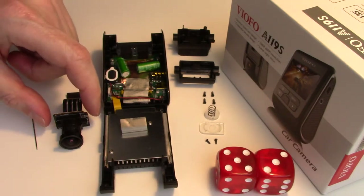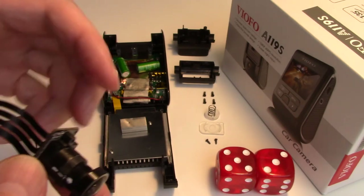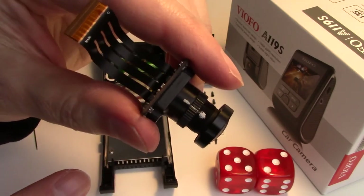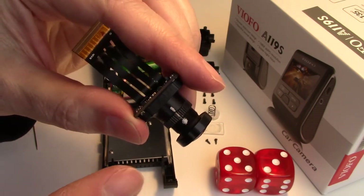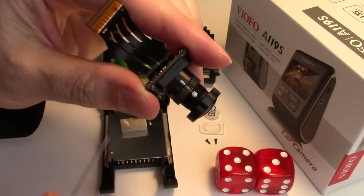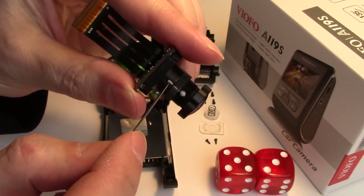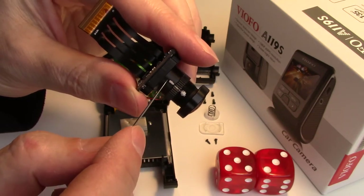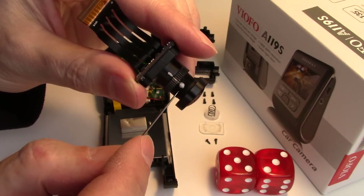Being careful not to damage anything, initially mark what I call the zero position for your already supposedly focused lens. You want to mark it in three places: on the threads away from the locking ring, on the locking ring, and on the base. This allows you to track the focusing positions you are about to make to determine the best.